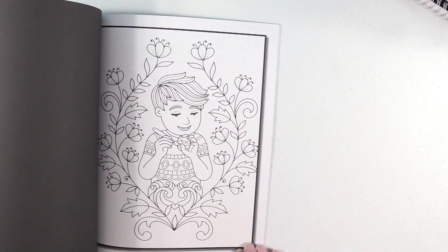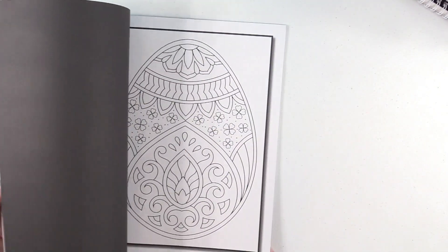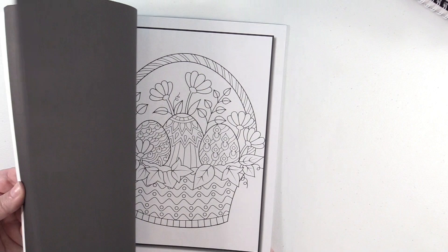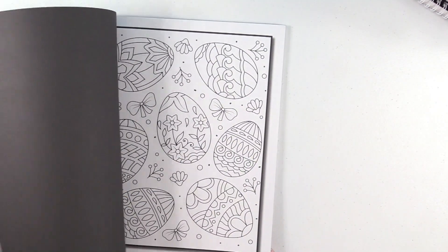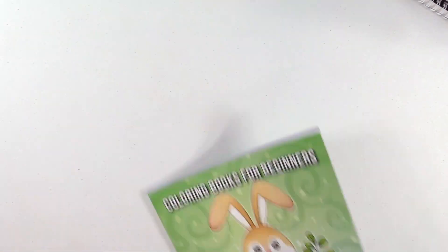Jade Summer — the Easter Coloring Book. I honestly picked this up just because I've never had an Easter coloring book and I thought that might be kind of fun. It has some really cute, simple images that I think will just be a lot of fun to color.